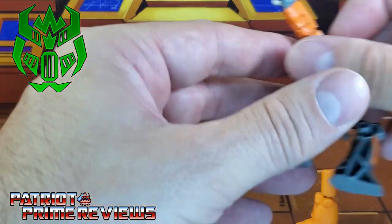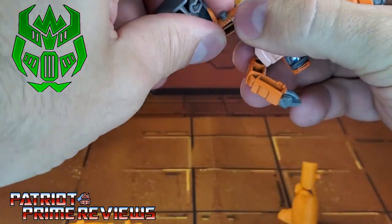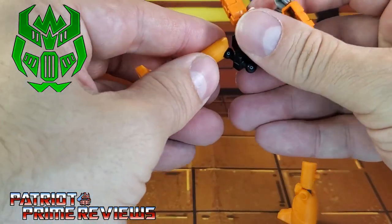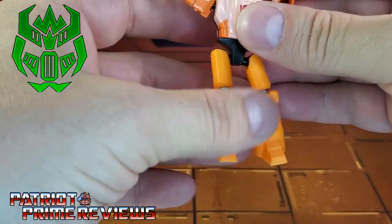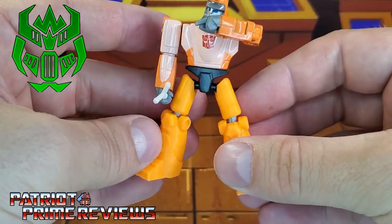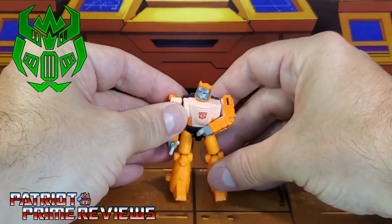Let's get Wheelie here and just pop those legs right off. Let's make sure and match up the right leg to the right side — there's one, and there's the other. Now the coloring is just a little off, but already he looks so much better.